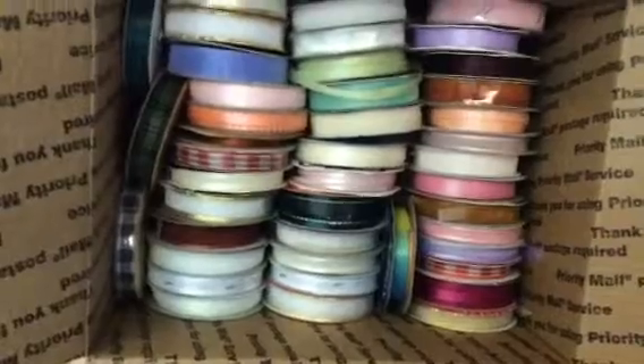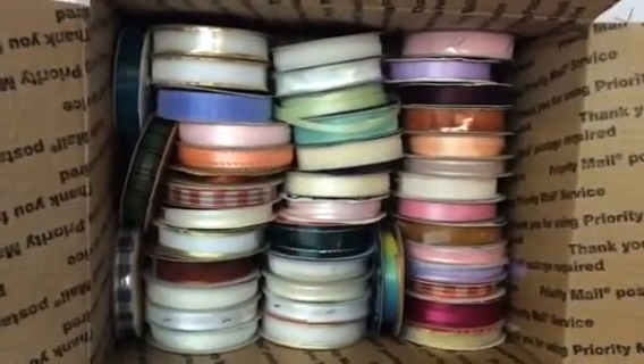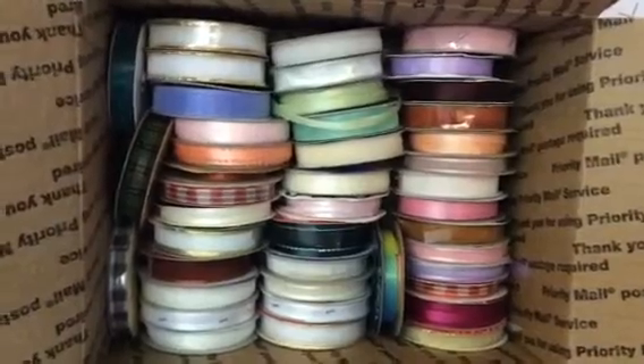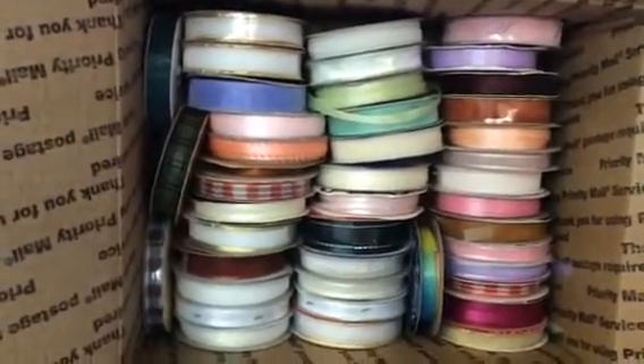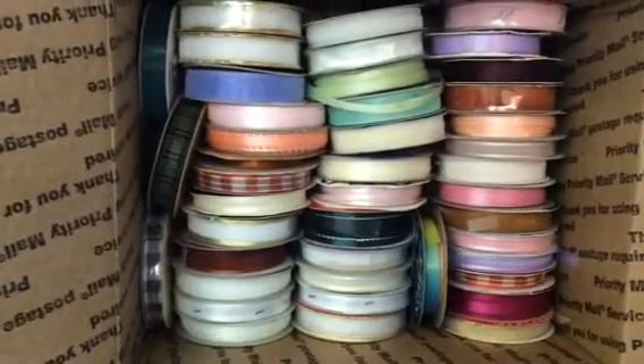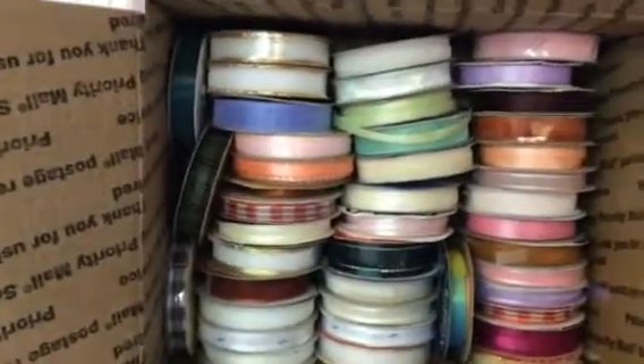There's actually a total of 65 rolls of ribbon. You're seeing about 40 to 45 of them there. As you can see, they're a variety of colors. Some are brand new, some have been used, but there's a good amount of ribbon on all of them.